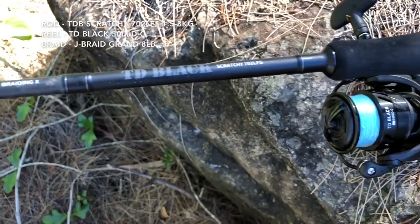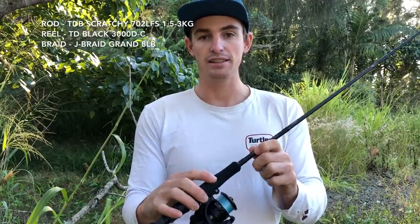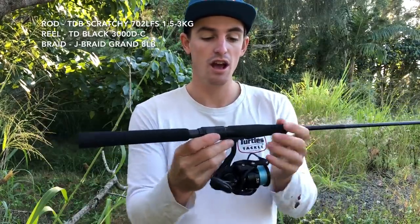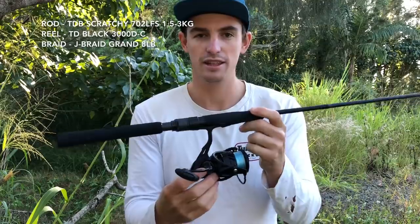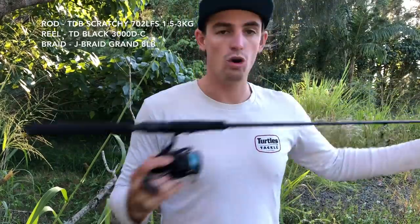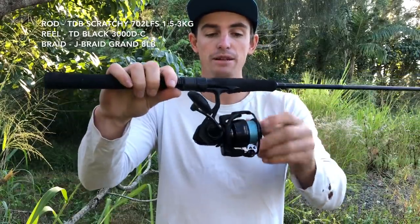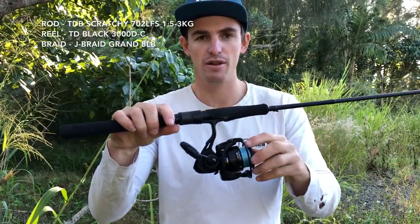The TD Black Scratchy 702 — seven foot, two piece, LFS ultra light finesse setup. That's what the letters stand for, I think. Paired with a TD Black 3000 D-C. It's also a two piece, joining in the middle. I've got eight pound braid on it and at the moment a 14 pound leader — I was flicking for dew the other day around some heavy structure.